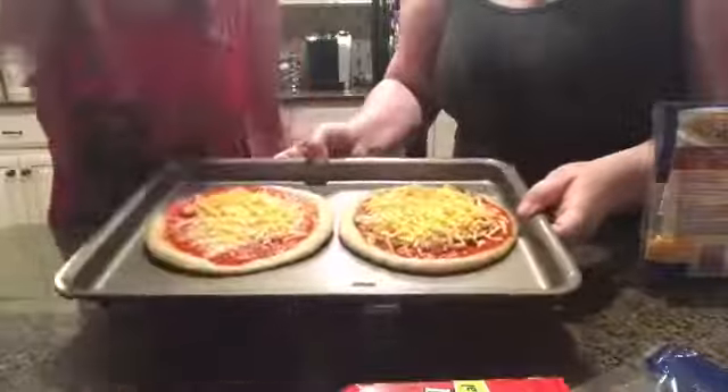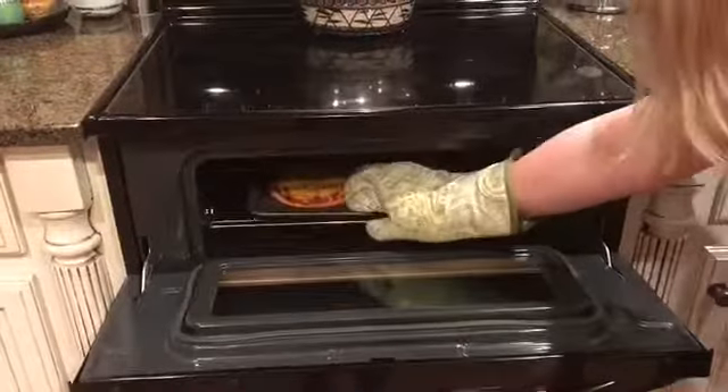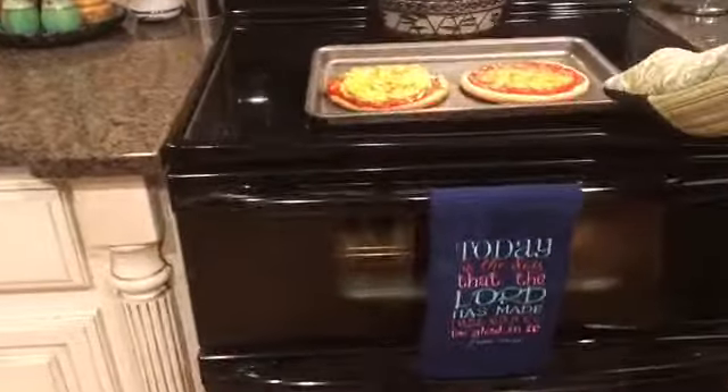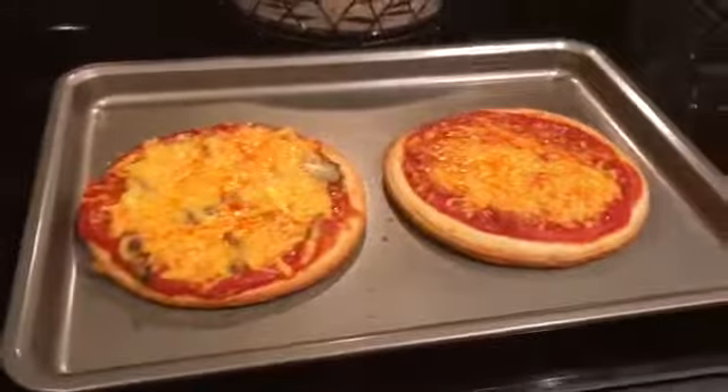So now we're going to cook it — we're in the warming up process. Have fun enjoying your pizza!